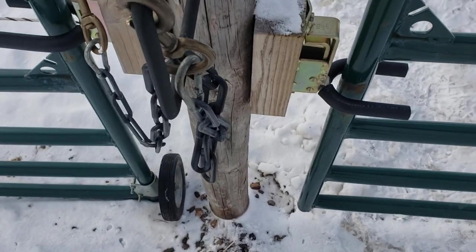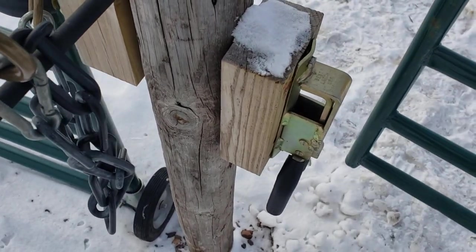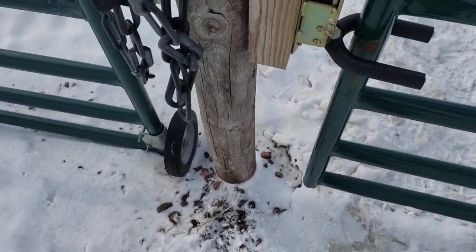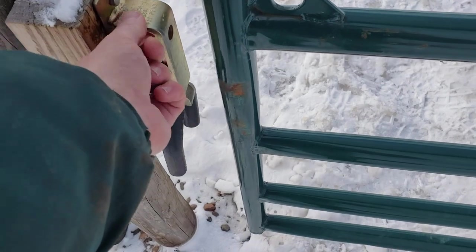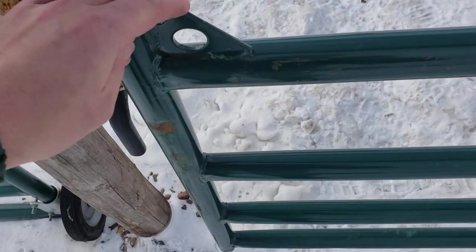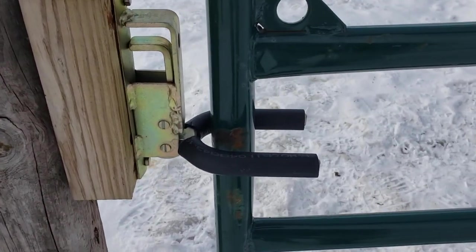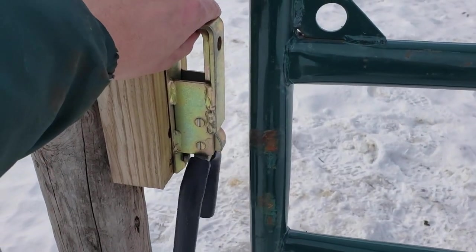With those two rubber radiator hose pieces on there, it's dead quiet when the gate rattles around — you don't hear any noise. I absolutely love that. It's really cold in Minnesota and we get freezing rain; these things have held up great and have not frozen up on me at all. The keys are easy to get out because of where I placed that hole — dead center with the top of the latch when it's in the latched position.